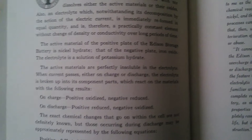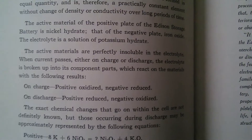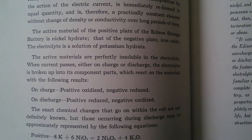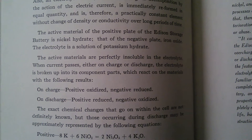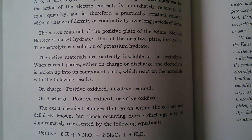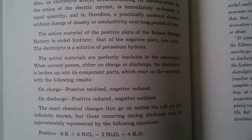Over long periods of time. The active material of the positive plate of the Edison Storage Battery is nickel hydrate; that of the negative plate, iron oxide. The electrolyte is a solution of potassium hydrate.